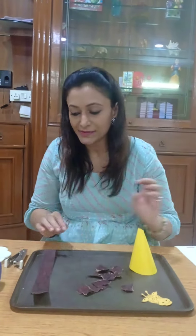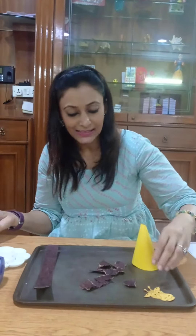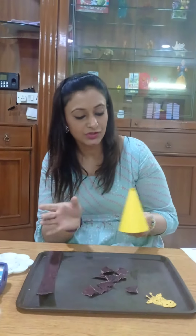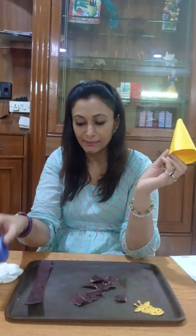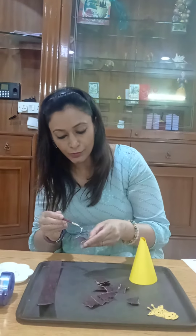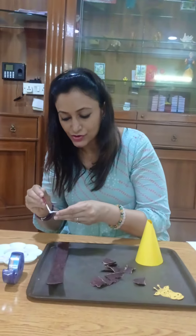So once they do this activity, on the second day what you are going to do is facilitate your child. We have given you a yellow sheet like this — you can turn it into a cone. Either staple it or tape it. And then you are going to facilitate your child to glue the brown paper pieces to represent the spots of the giraffe.